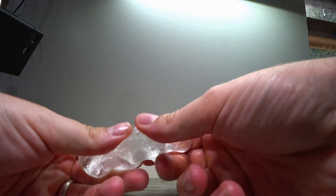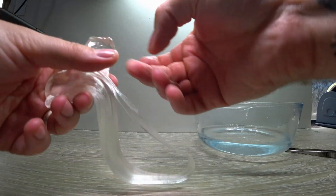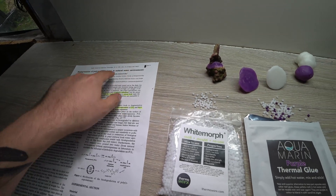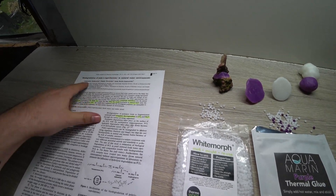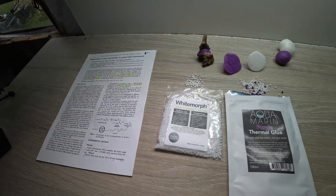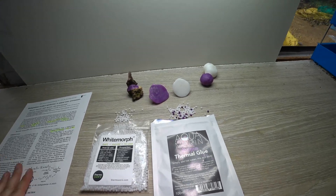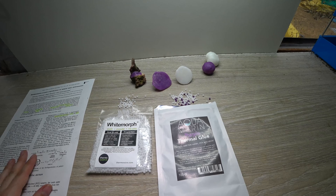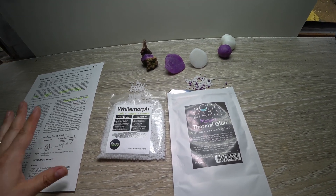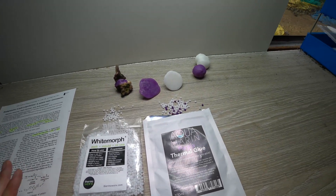I did a little bit of digging and found a paper quite recently published in 2017 in the Polish Journal of Chemical Technology about biodegradation of polycaprolactone in natural water environments — that sounds perfect for answering my question. I'm going to put the link in my description because it's a free PDF you can go and read; it's not behind a paywall.